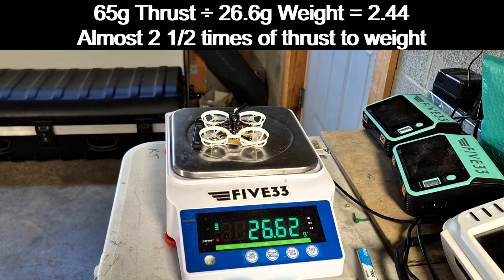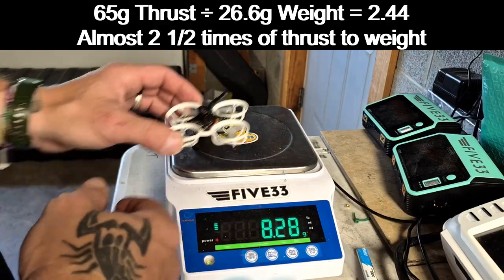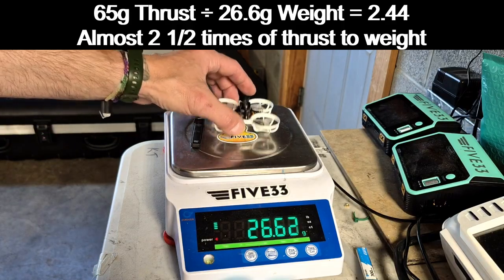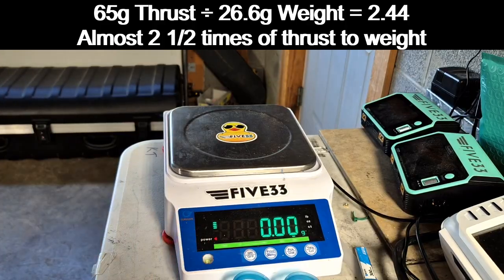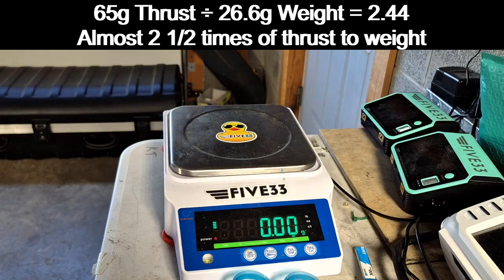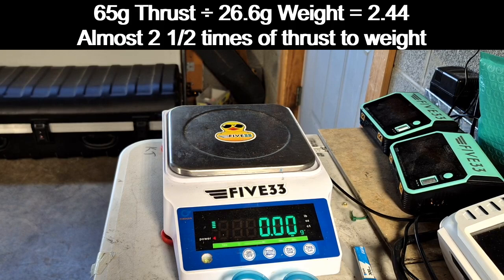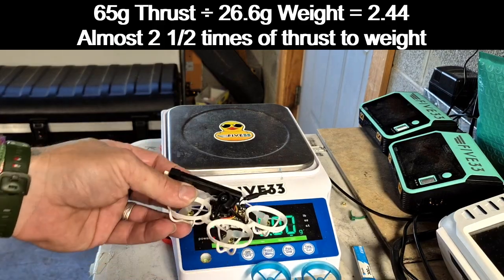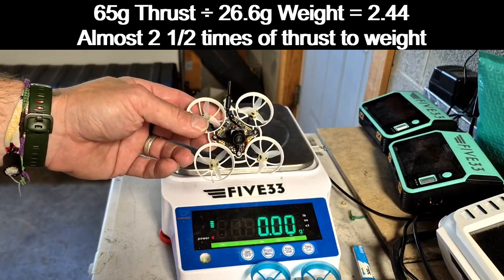Let me do some math — I'll put it on screen. The drone plus the best battery is 26.62 grams total. Dividing by 65 grams of average thrust, you can see on screen the power-to-weight ratio this drone produces with these motors. It is safe to say you have about two and a half times the weight in thrust on this drone.